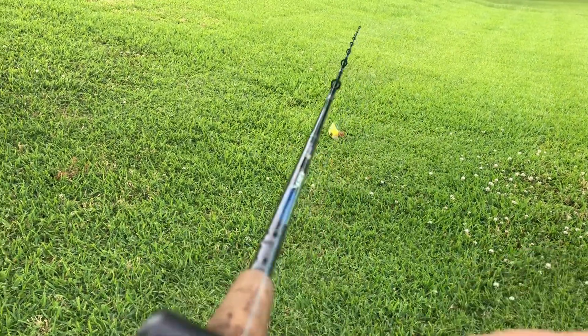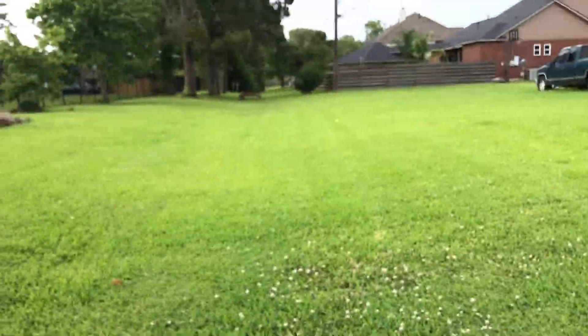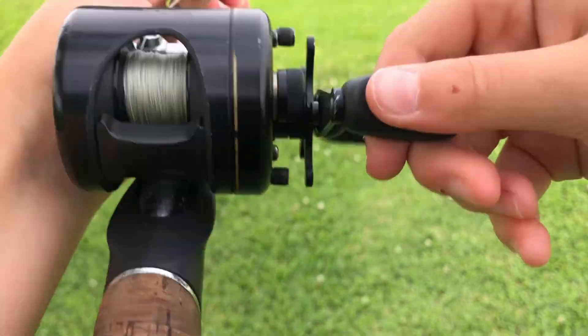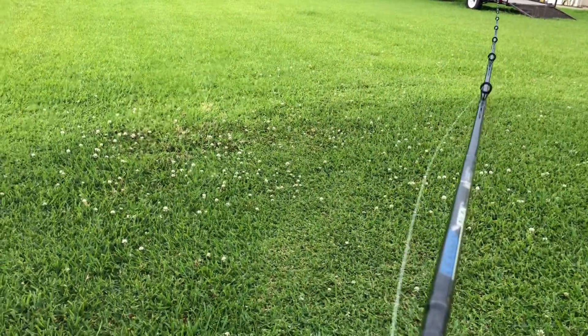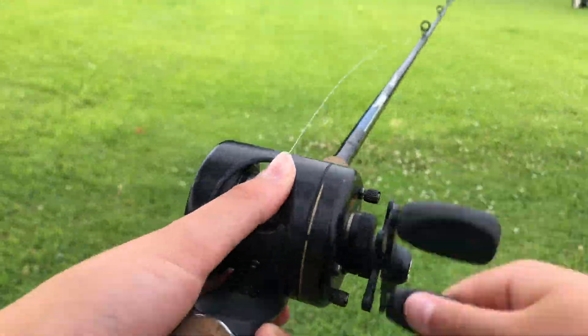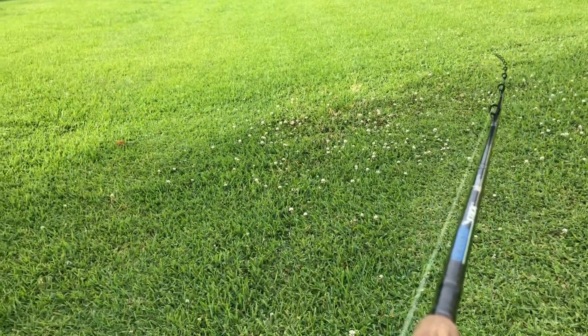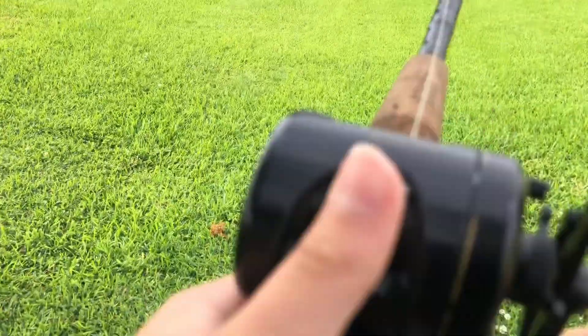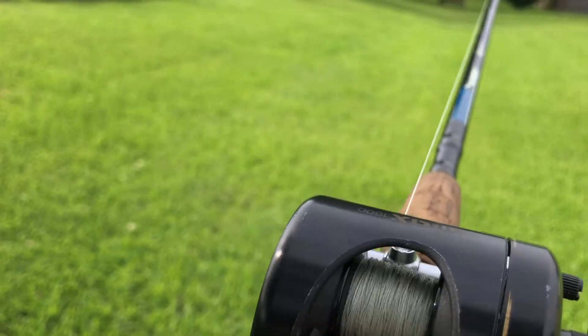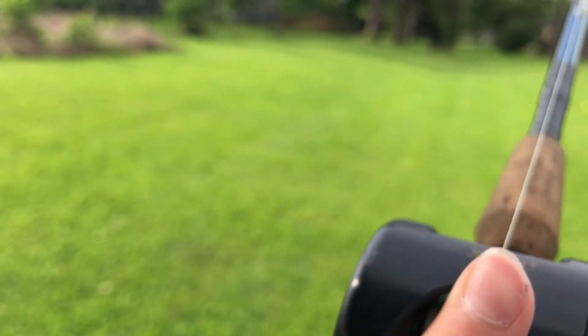Maybe it doesn't cast as far as the Carato DC, but it's an upgrade for sure. This is the dream crank rod — you can't not dream of this. I can't believe a guy came up and gave me two amazing reels that are probably well over 300 bucks. The action on the rod too is just amazing.